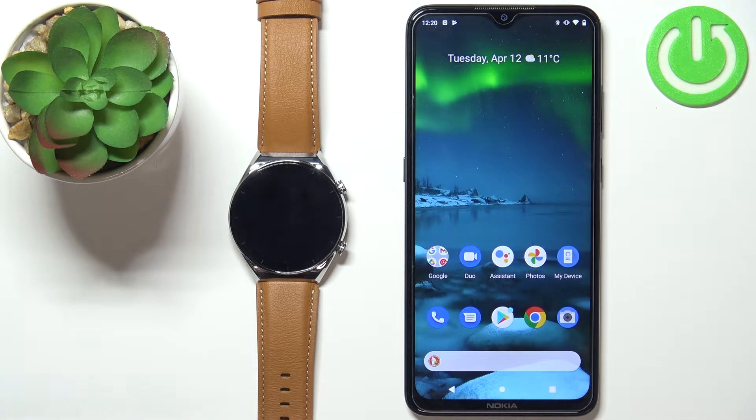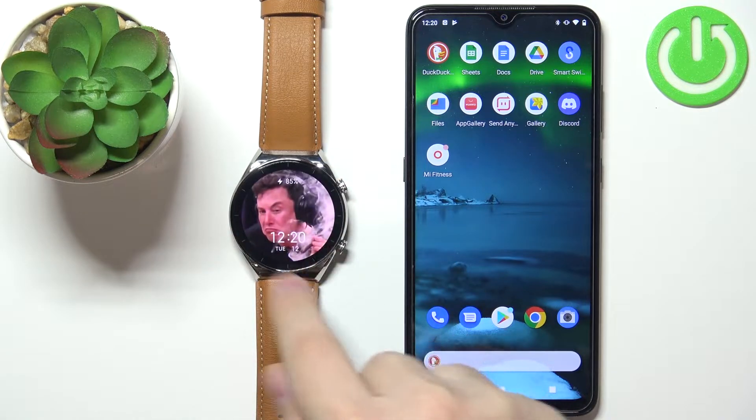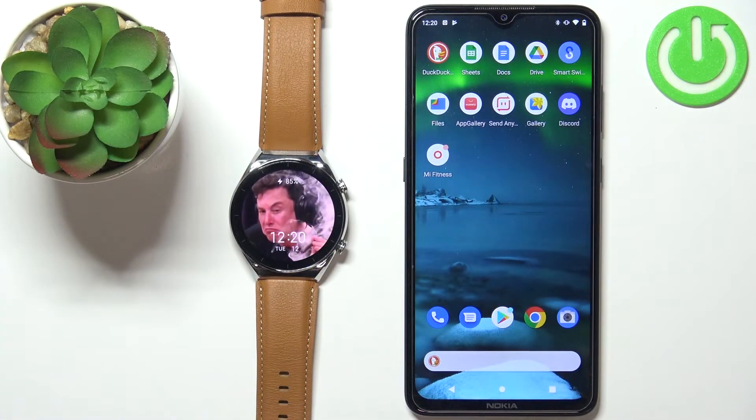Welcome! In front of me I have Xiaomi Watch S1 and I'm gonna show you how to uninstall applications on this watch. Before we start, your watch needs to be paired with a phone via the Mi Fitness application for this to work.